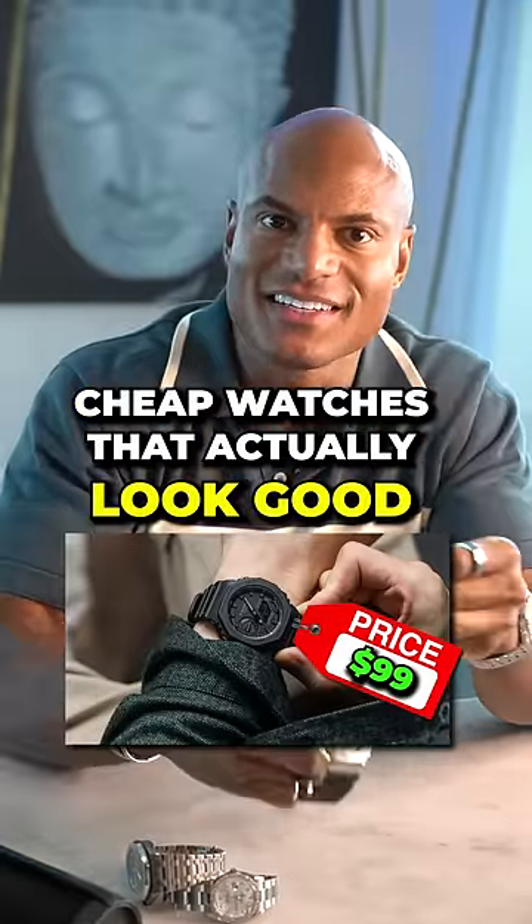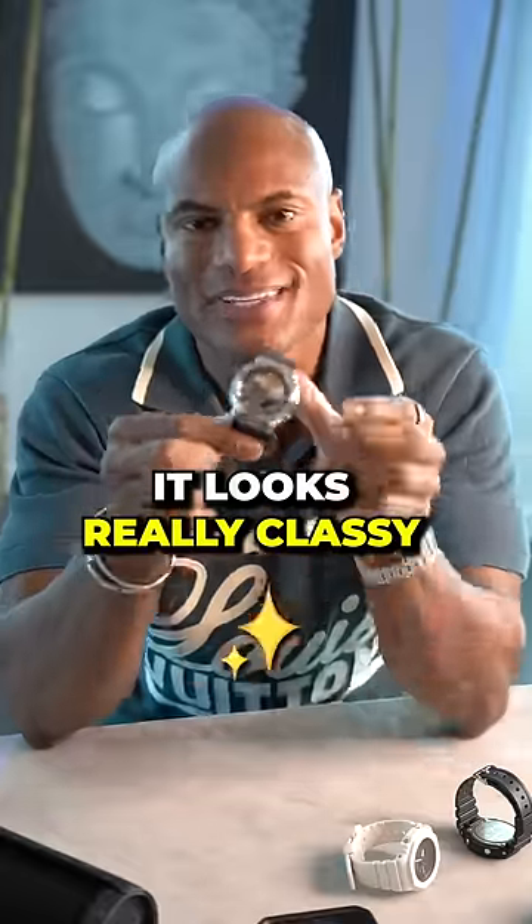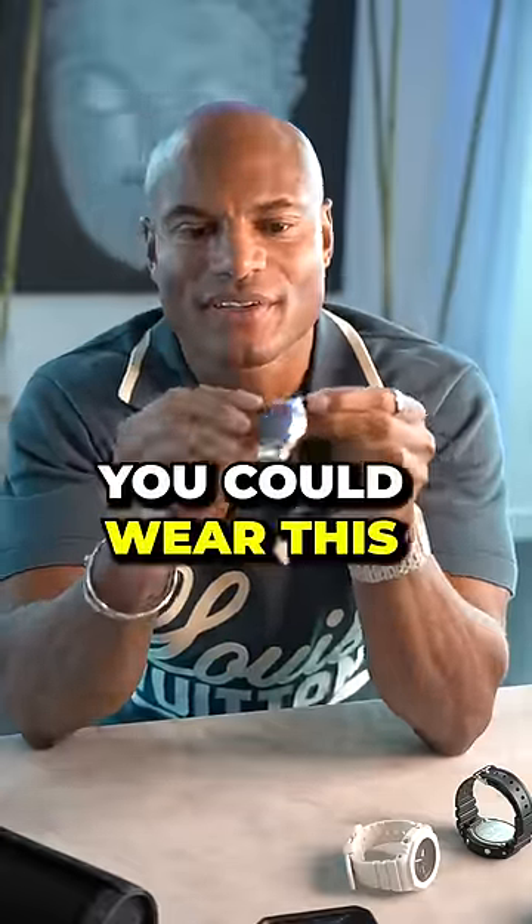Cheap watches that actually look good. We'll start with the G-Shock GM 2100. A lot of people call it the Casioak because it looks like the Royal Oak. It looks really classy, it's nice. You could wear this with a suit at a night out and it's under $200.